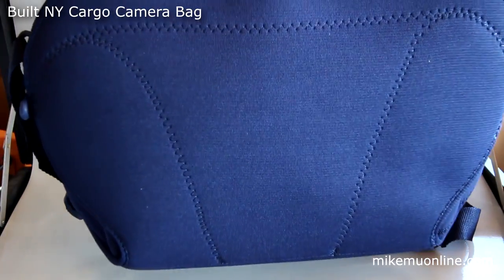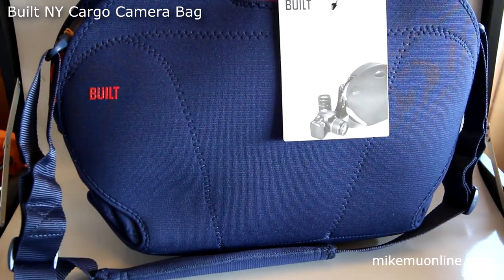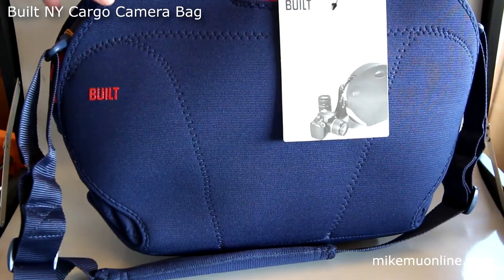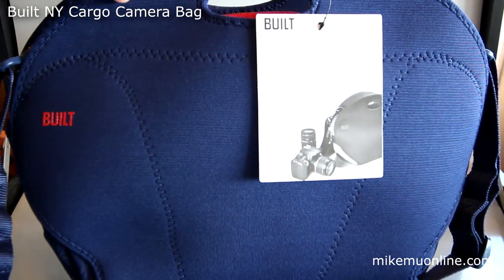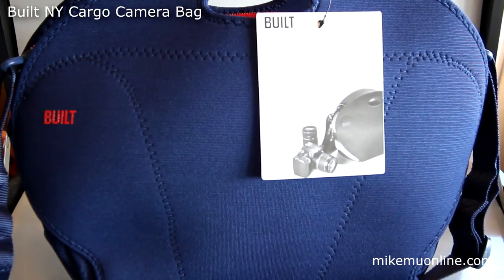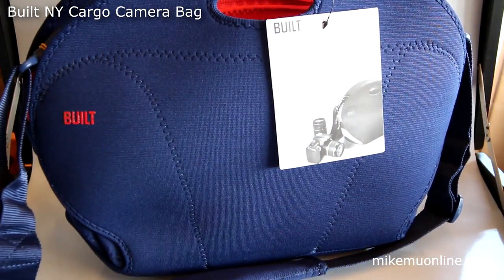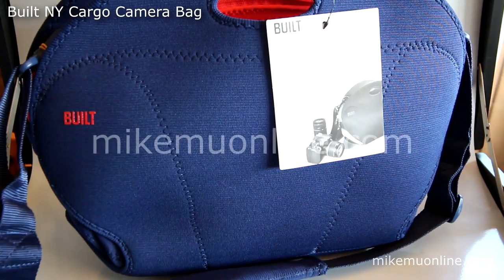Make sure you go check it out in my Hot Deals section or click the link below. I do try a lot of different bags, post reviews, and update them with long-term reviews throughout the course of using them. This is Mike Mu from Mike Mu Online and Mike Mu Gadget Review — your source for tech, geek, photography stuff, and hot deals. Thanks for watching, catch you in the next video.